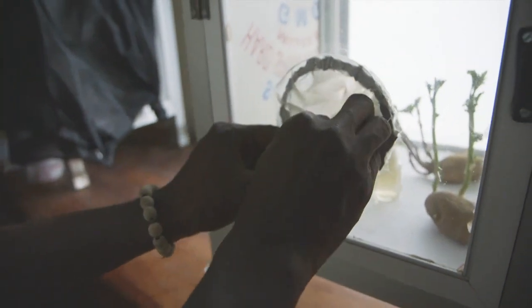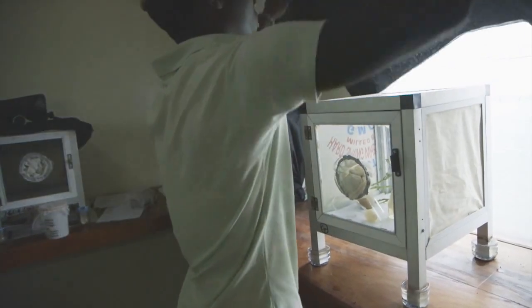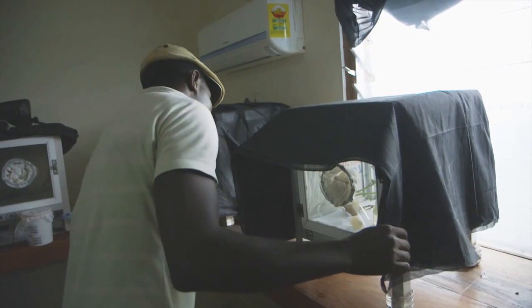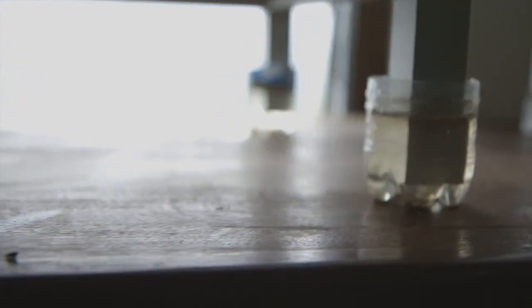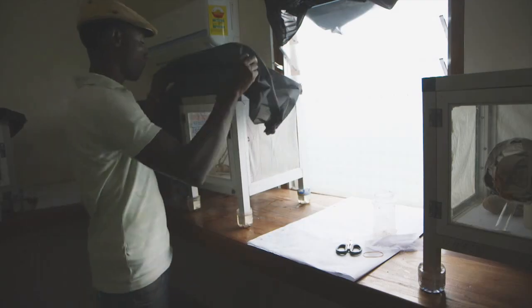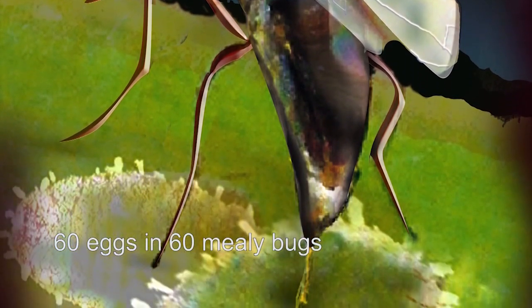The cage is covered with a dark cloth because the wasps feel more comfortable in the shade. We want to provide perfect conditions for the wasps to reproduce. To keep off ants and unwanted insects, the feet of the cage stand in containers filled with water. The wasps stay in the cage for about 10 to 12 days. During that time, each female wasp can lay up to 60 eggs in 60 different mealybugs.